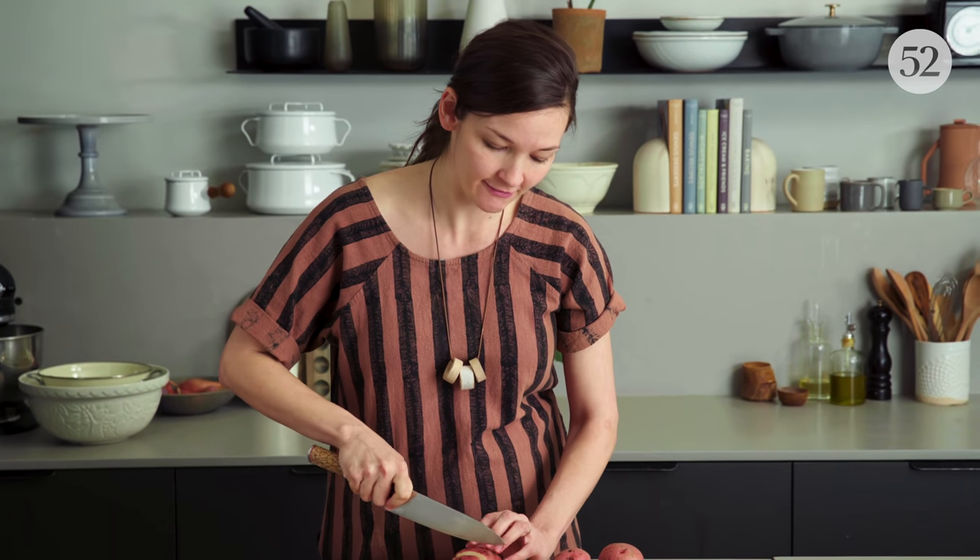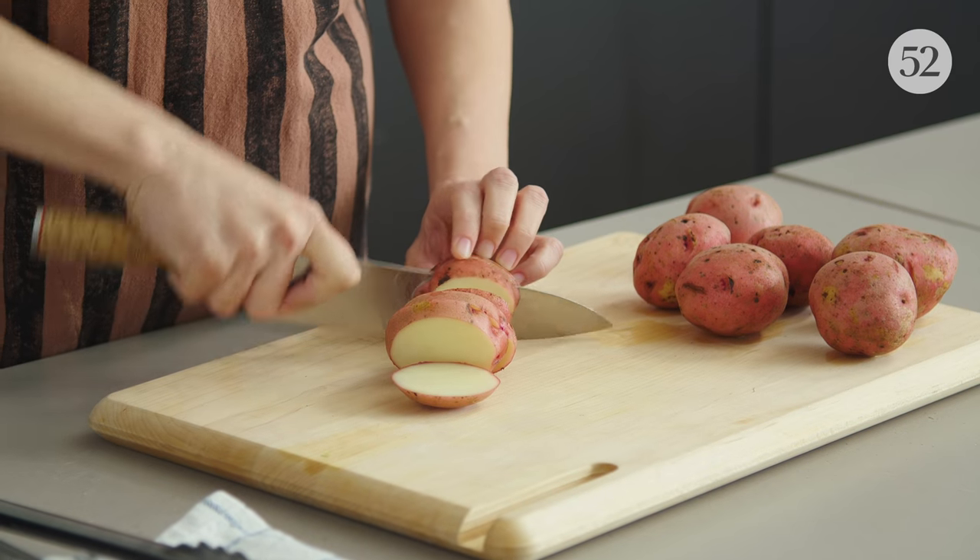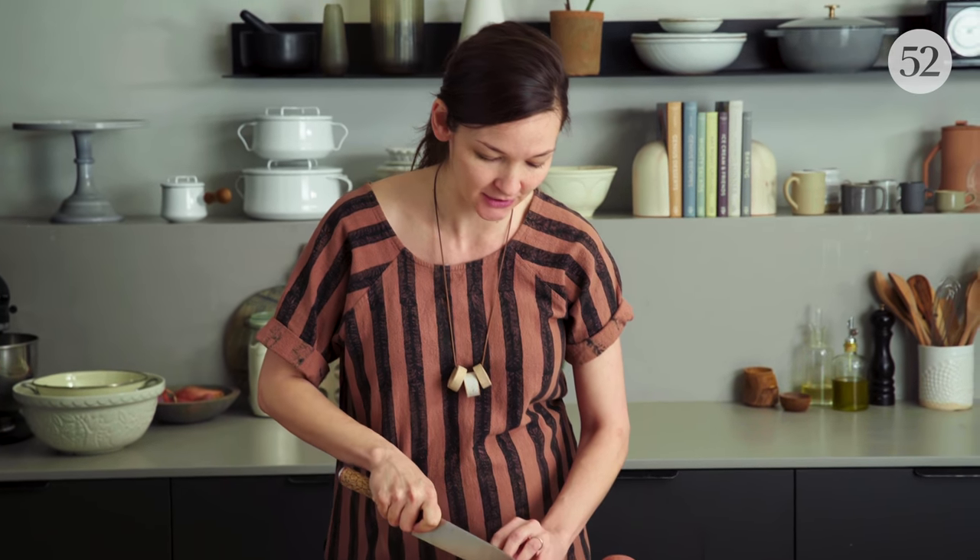Molly Yeh, who we all know and love for her Food Network show Girl Meets Farm, her cookbook Molly on the Range, her blog My Name is Yeh, is really great at finding fun recipes for parties. And this is definitely no exception.